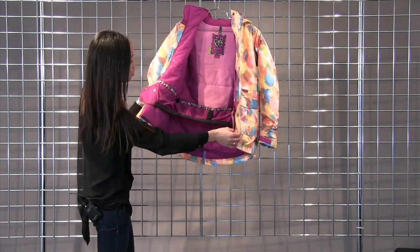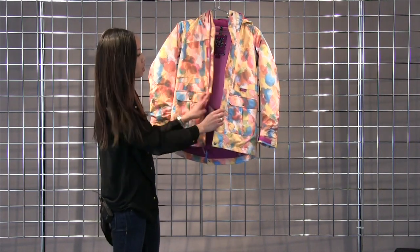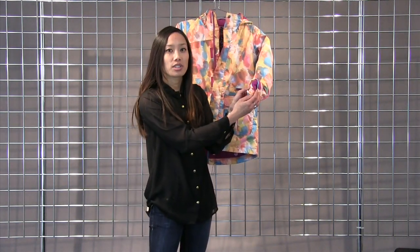Also a powder skirt with the jacket to pant interface that connects to your pants to keep the snow out. Also on this cuff you have this little red loop so you can hook your gloves there when you're not using them.